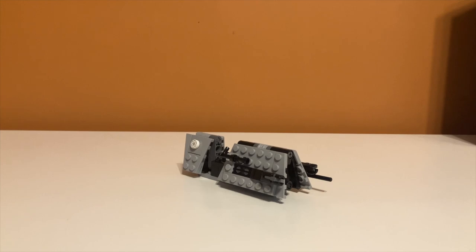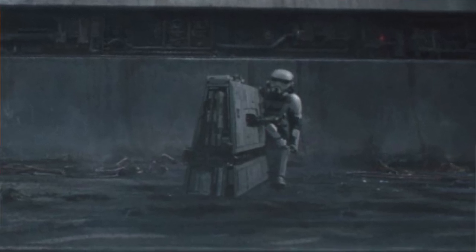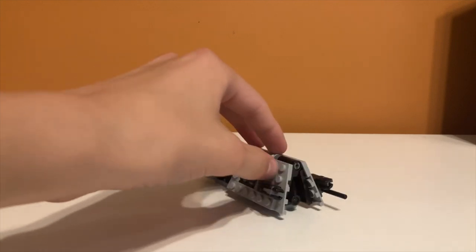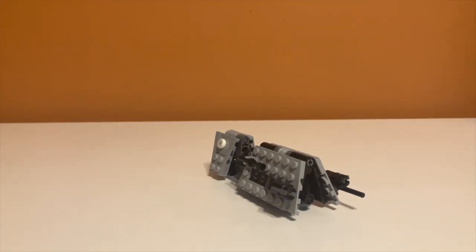Moving on to accuracy — this is a hard category because the vehicle is literally in the movie for about one second, just chasing Han Solo in a chase scene. By what I saw, I think it's pretty accurate, although in the movie it looks a bit slimmer — the sides should be closer together — but I don't think you can replicate that in LEGO. So I think it's really accurate given its one second of screen time.